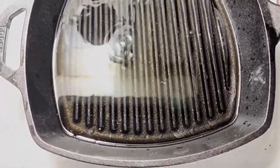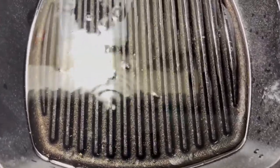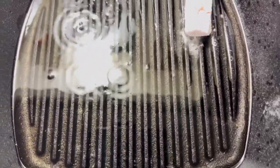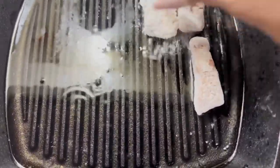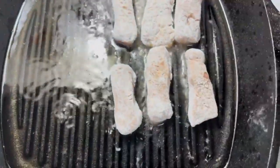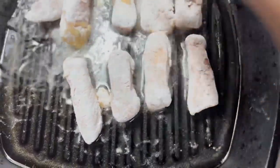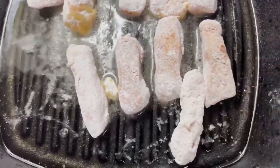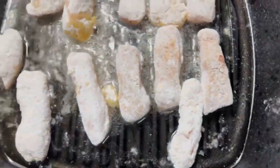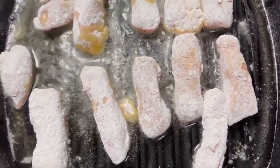So as you can see, my pan is sizzling — it's time to go. I'm going to go ahead and gently just put in my pork chop fingers. Easy peasy. I'm trying to space them apart as you can see. I'll let it cook on one side for a couple minutes, and I'm going to flip them to the other side. Yum, yum.